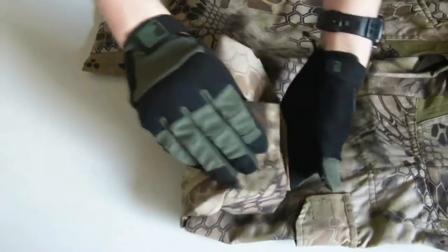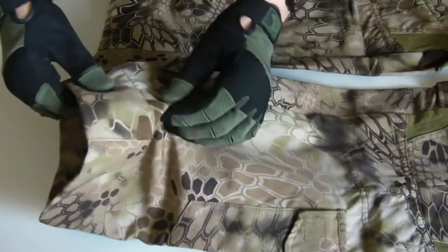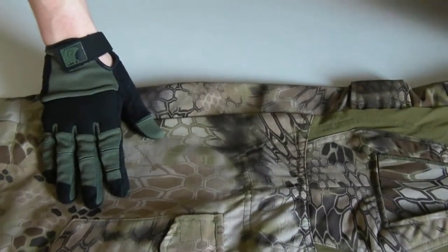To start off, in the ankle area you've got your Velcro adjustment tab so that you can tighten the bottom of the trouser around your boots. And we've got a reinforcement on the inside of the leg — I would guess that's where the two areas are going to rub together as you're running. I'm not 100% sure but I'm presuming that's what that's for.